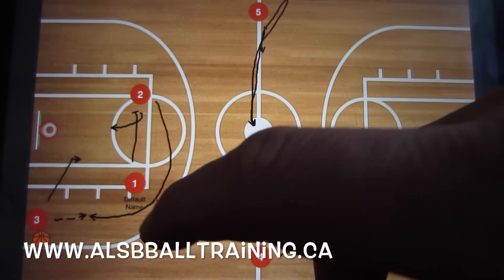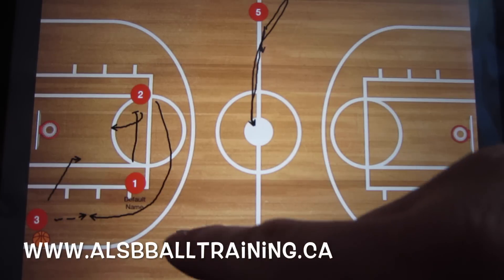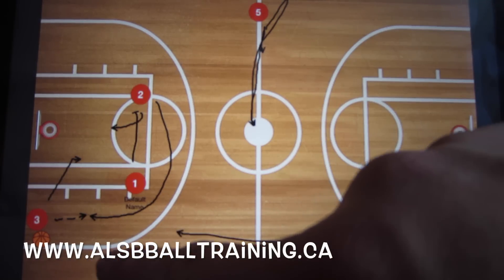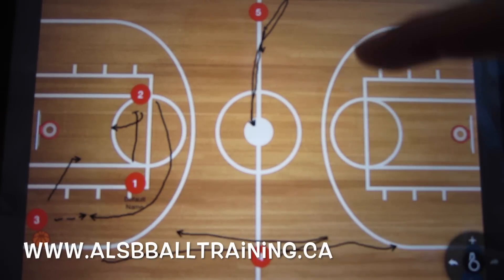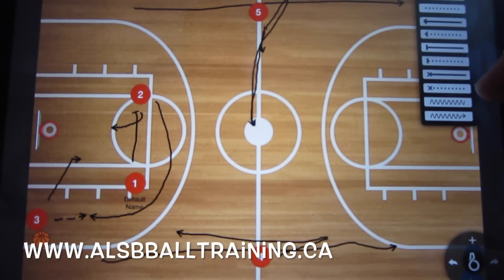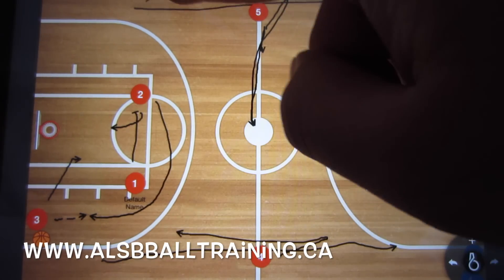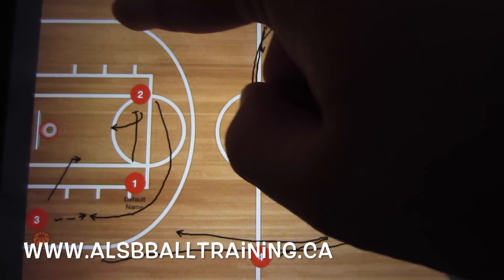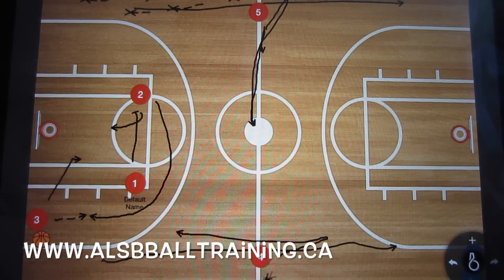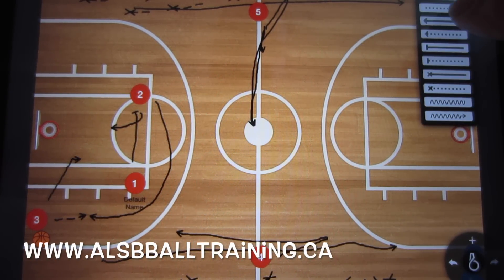Player one has to look for player five and look for player four. Remember, when you're doing a press break you do not want to go up the sidelines — nothing on the sidelines. See those X's? Nothing on the sidelines; that is where you get trapped. No passes, no dribbling up the sidelines.